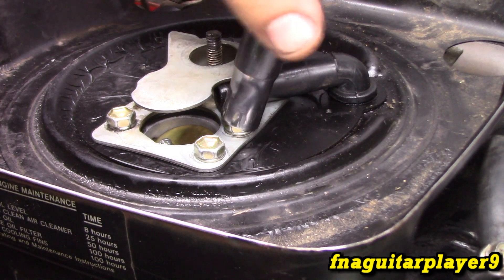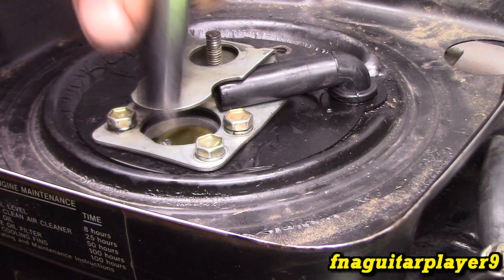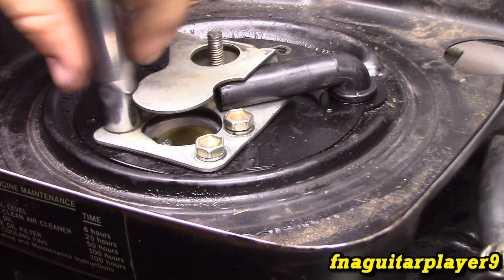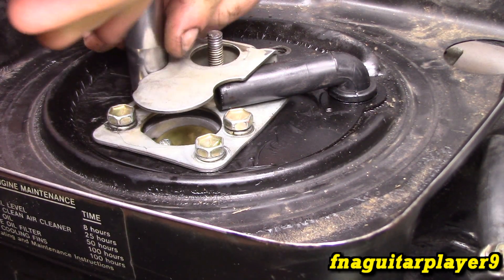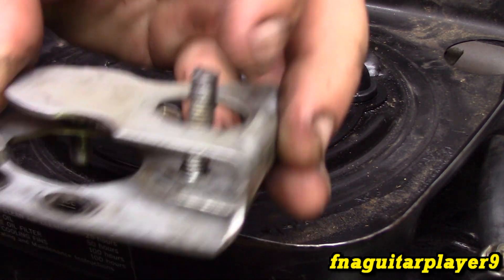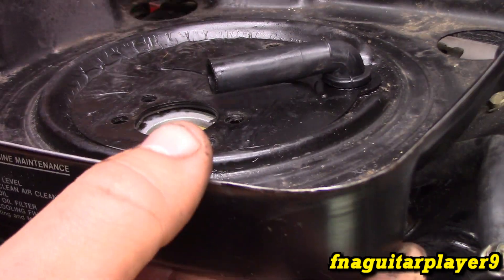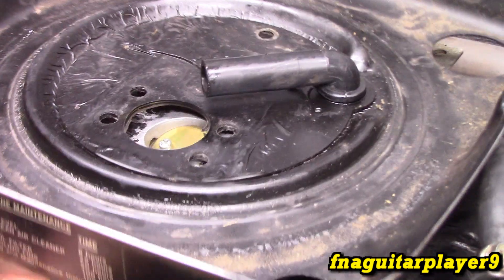You've got these four bolts right here - this is what holds the air breather assembly on. Take all these out, be careful not to drop them down in the carburetor. This little plate comes off; that's what your air filter mounts to.